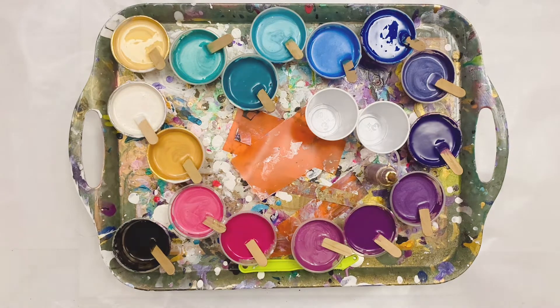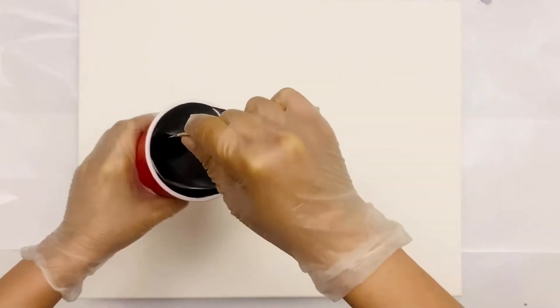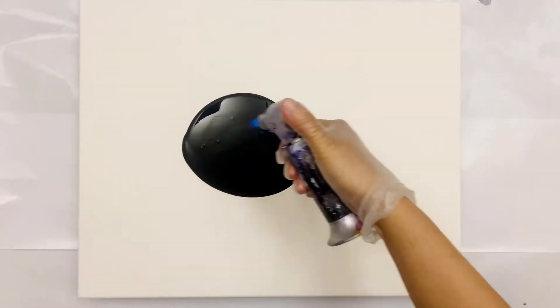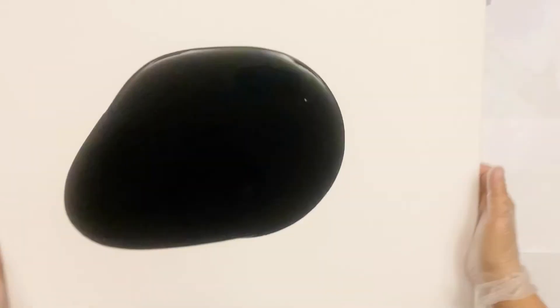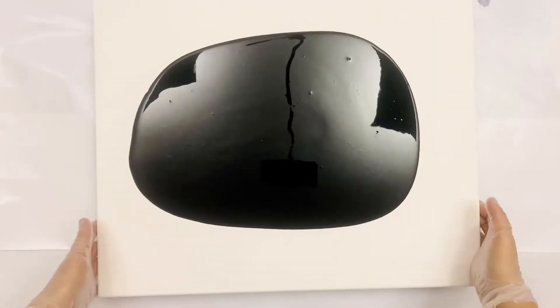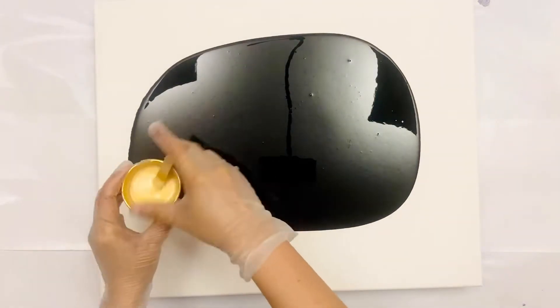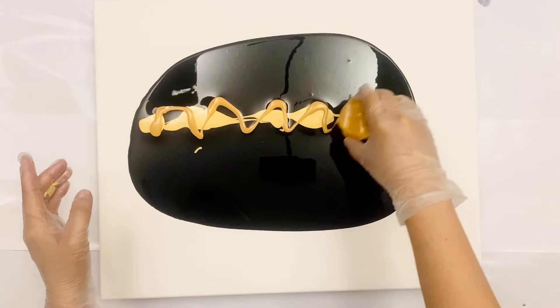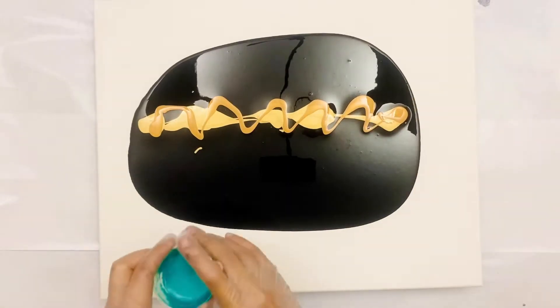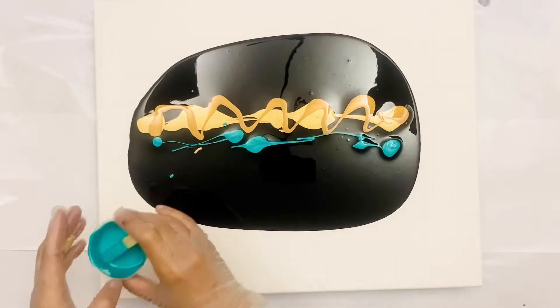All the colors I use, plus my black base, are mixed with my usual pouring medium: one part Mod Podge, two parts Filtro, and a little bit of GAC 800. I have used this pouring medium mix from day one, from the first time I poured. I just decided to use Mod Podge because I like it better than Elmer's Glue, and it's been working for me all this time.